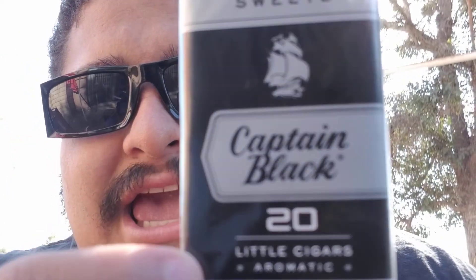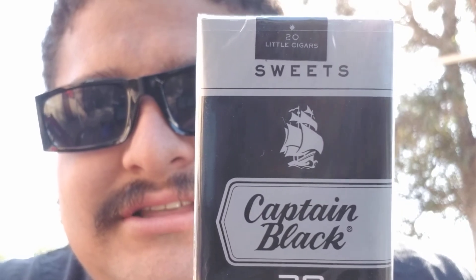Good morning YouTube, early morning review. I've been looking high and low for these, searching everywhere. One place I could find them was the internet, but I did not find these on the internet — I found these at my local drugstore, and I'm very, very excited to try these. I have high hopes for them, and that is the Captain Black Sweet little cigars.